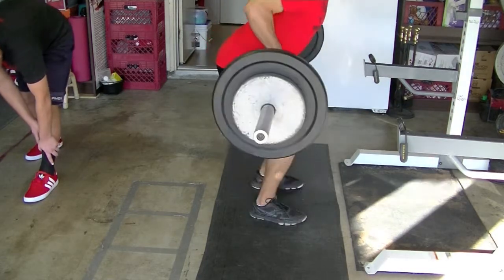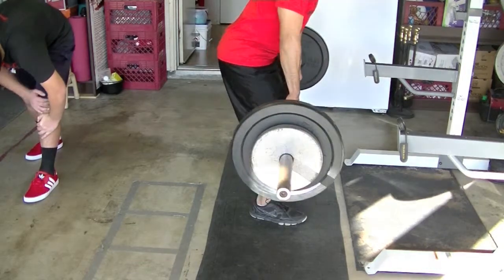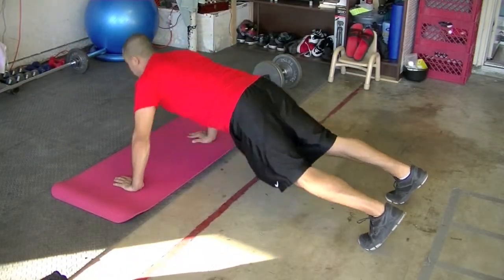Then I finished it off with some barbell rows — I did three sets of five plus some warm-up sets, which I don't show the whole thing because the bench press is more important. Then I went on to my super sets.